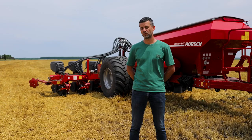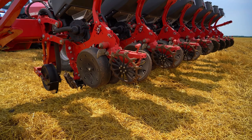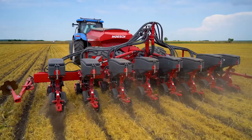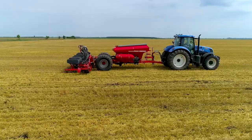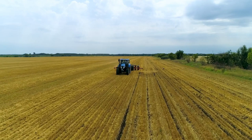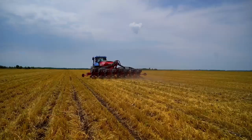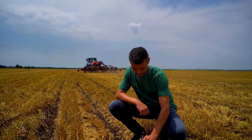We can use the machine to sow conventionally, even in our conditions. By means of the autoforce system, we can sow in heavy soils. The pressure of 350 kg on each section and section control guarantee that we can do our job the way we want to. In this field, we grew barley. It was harvested yesterday, and today we already use the Maestro to sow directly without any preparatory work. Thus, we manage to keep the water in the soil and we reduce diesel costs.